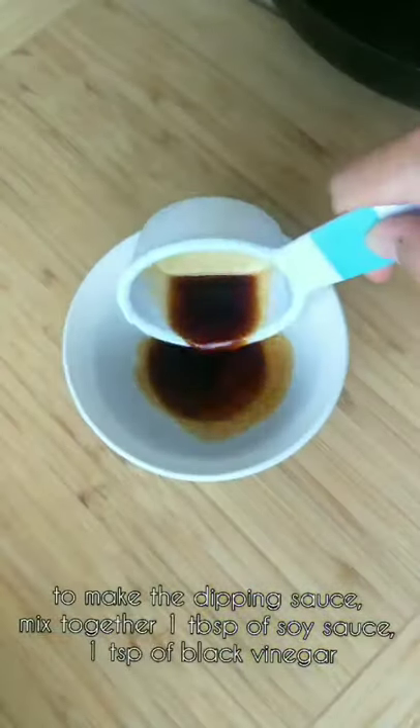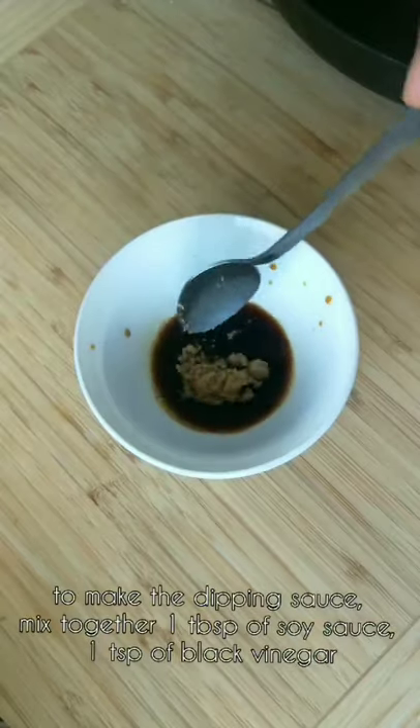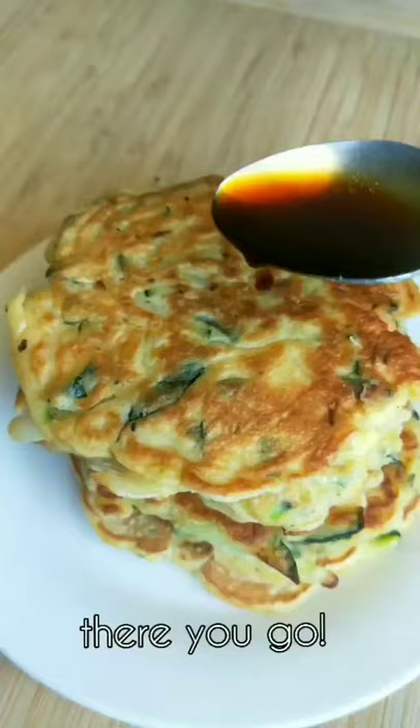To make the dipping sauce, mix together one tablespoon soy sauce, one teaspoon black vinegar, and one teaspoon brown sugar. There you go.